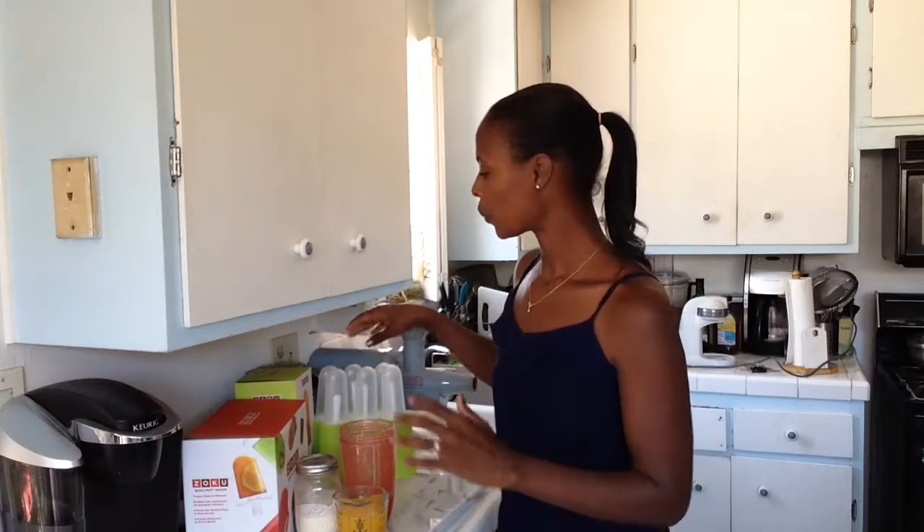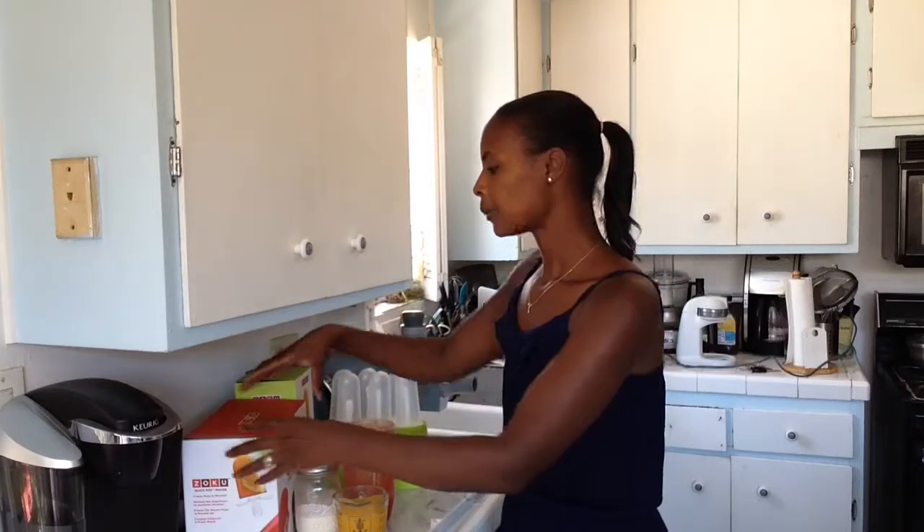You'll also need some form of popsicle molds. Here I have Zoku popsicle molds — just basic classic pops, about $15 on Amazon. Today I'm also going to use this Zoku quick pop maker, which makes popsicles in less than seven minutes, so we'll have our popsicles right away. You add the base of the pop maker into the freezer, freeze it overnight, and then you can make popsicles in the morning. You can make about seven popsicles with one freeze.